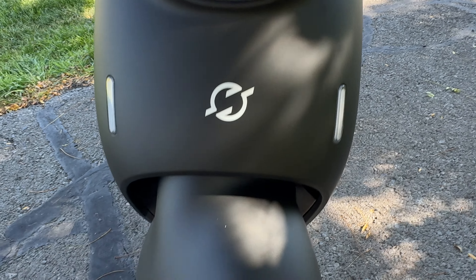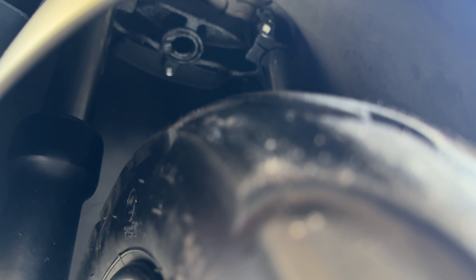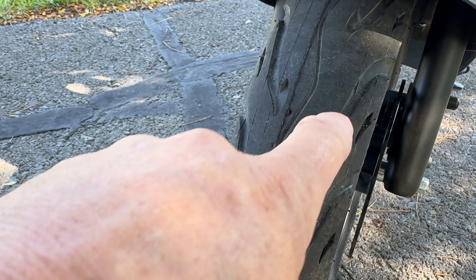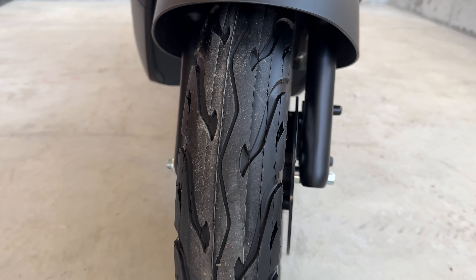Below the turn signals you have a fender — it's not the nicest feeling but it covers some suspension. Underneath is dual hydraulic suspension coming down, and then you've got 10 by 2.5 inch road tires.